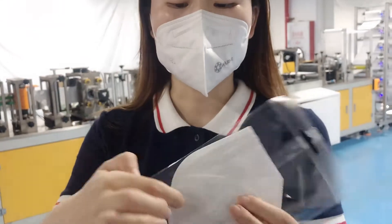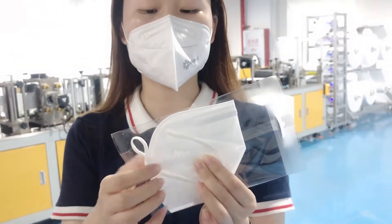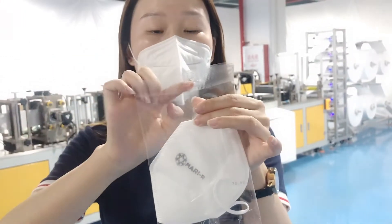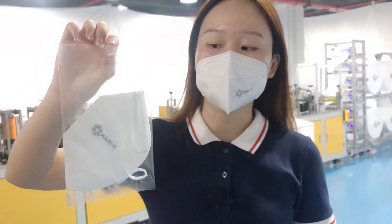Here is the welding spot. We can see it's a square, but you can customize other shapes. And we can see the package — it has a hole, and it can be put on the wall like this.